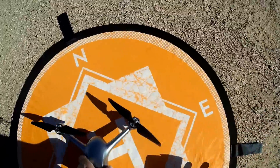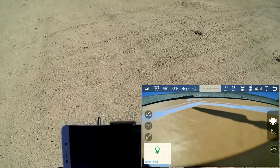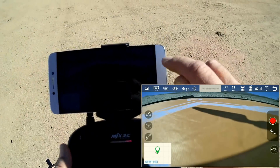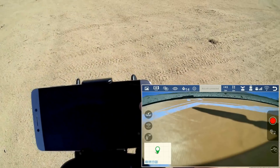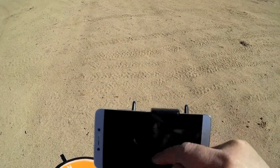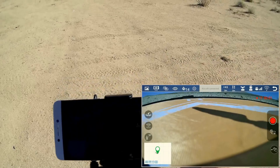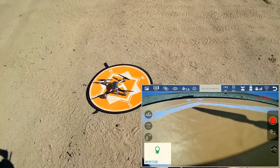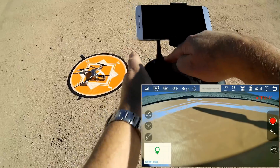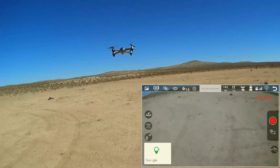Putting the drone back down on the ground and checking the number of satellites — we've got 14 satellites, so we should be good to fly. Switching to video camera mode. We've got a red dot on the right in the window, and I am recording. Starting the motors by pressing the red button, then giving it throttle, and it takes right to the air.